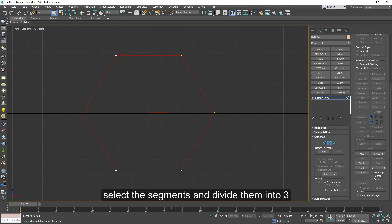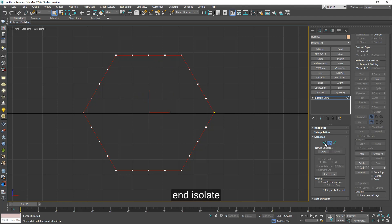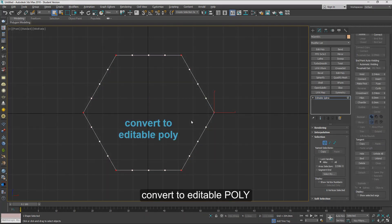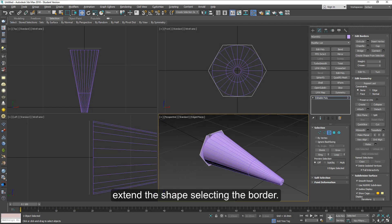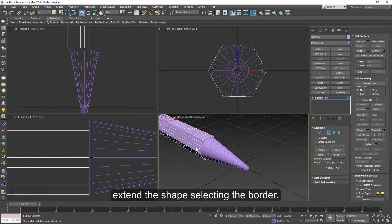You can just move the slider to three and click on divide. So now we have 24 segments — the same number as the cone. And isolate and convert to an editable poly. Now extend the shape, selecting the border.